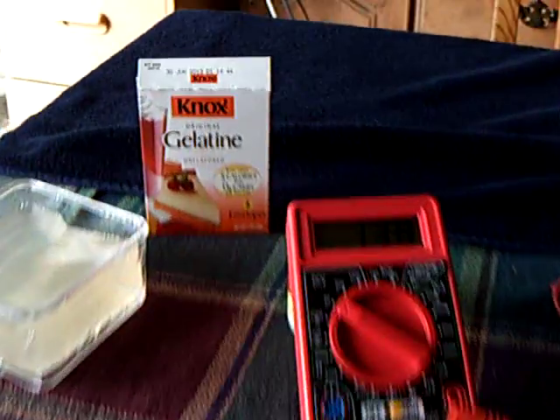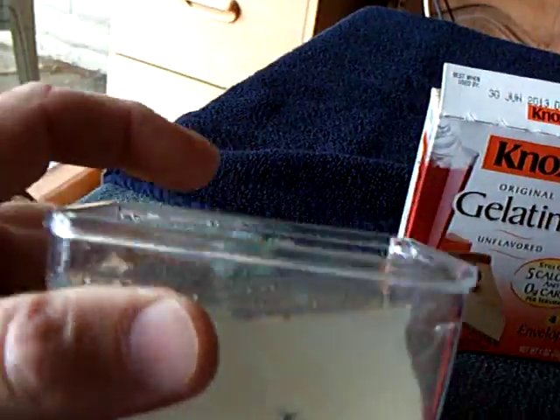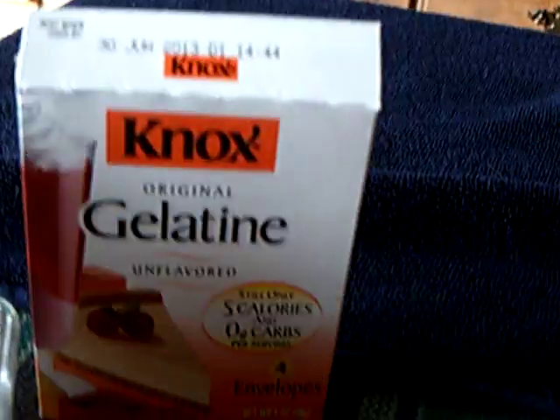I'm having some success with my gelatin battery. I finally built one, and that's my mix of gelatin. It's basically jello with nothing in the substance but the gelatin.